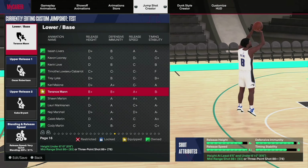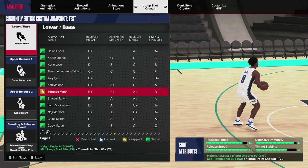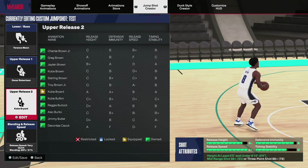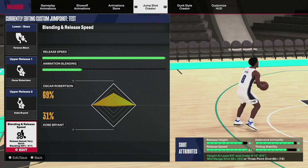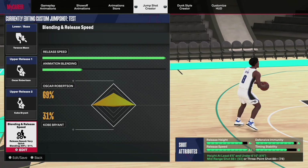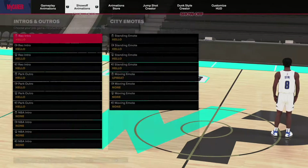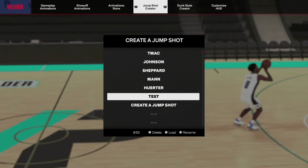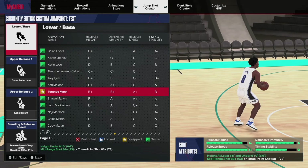Terrence Man is another base I like, but it does require an 86. It uses Oscar Robinson and Kobe Bryant releases and has a really, really quick release — very quick but very good. In order to use that base you need an 86, so keep that in mind.